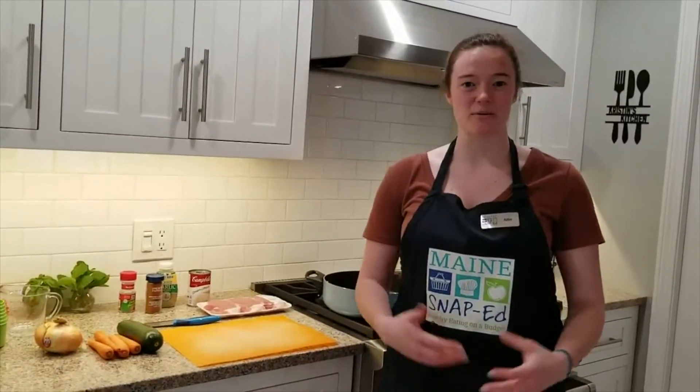Hey everyone, it's Allie from Healthy Acadia and Maine SNAP Ed coming at you with another super easy pantry recipe.